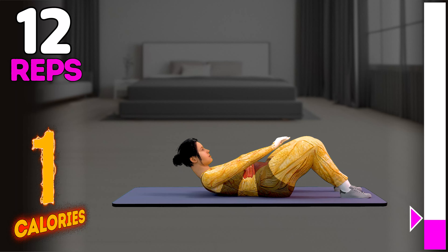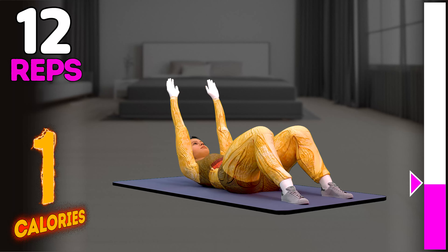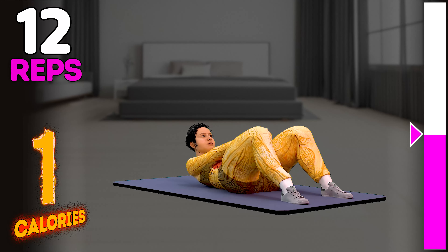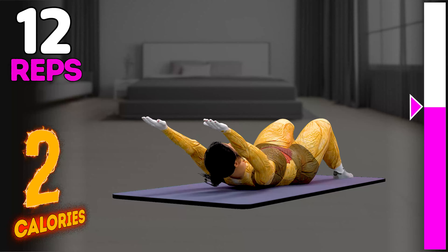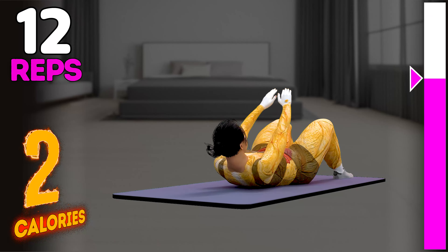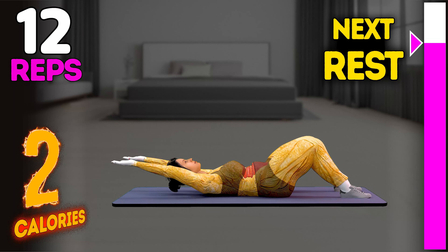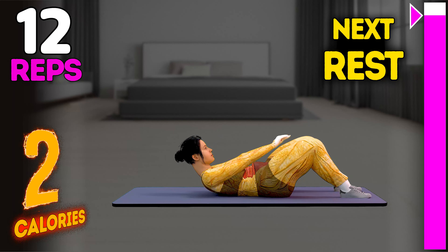1, 2. Subscribe to our channel and press the bell icon to get the motivation every day. 5, 6, 7, 8, 9, 10, 11, 12. Rest time.